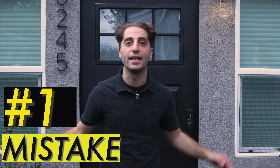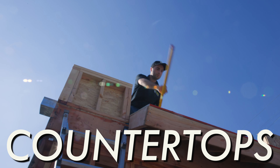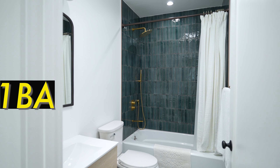Now, let's talk about the number one mistake homeowners make with the countertops in their ADU. In this week's video, we'll be talking about kitchen countertops for your ADU garage conversion. This garage is an existing 370 square feet, and we are converting it into a one-bedroom, one-bathroom ADU.